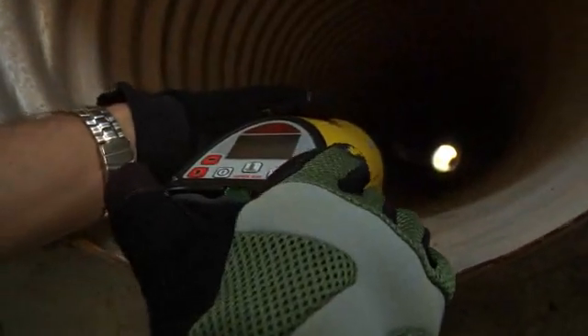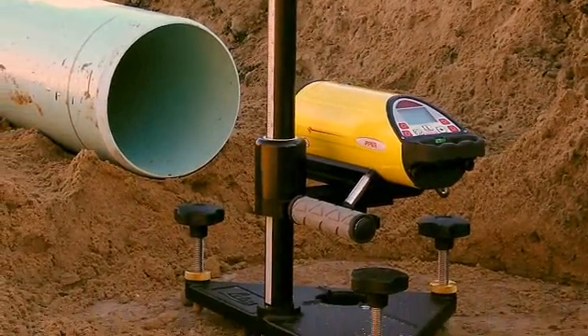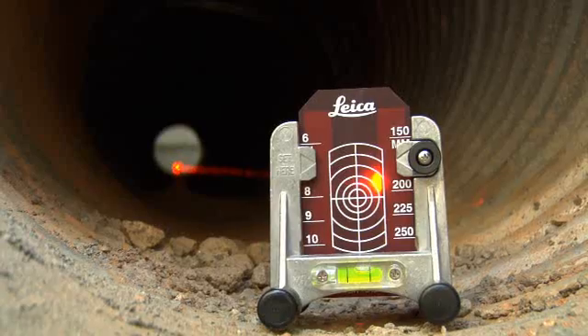Self-centering rubber-tipped feet assure proper alignment inside the pipe, while productivity-enhancing features like Piper's heavy-duty trivet help guide its bright laser beam to the target faster.